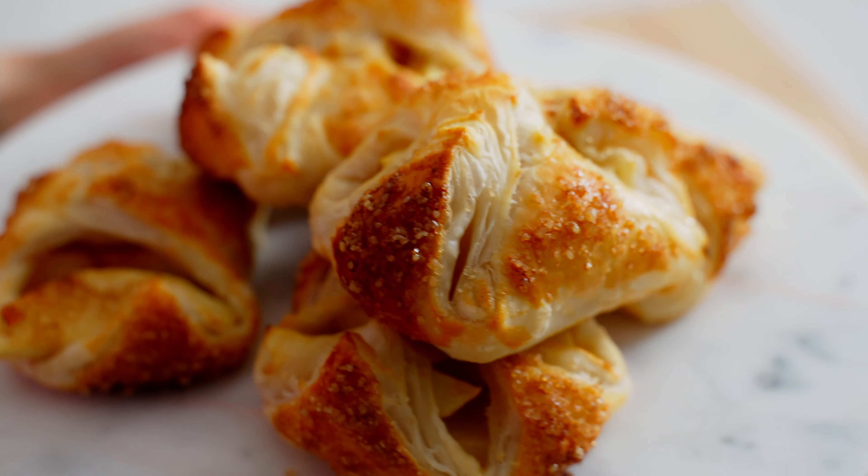We're gonna brush the tops with a little more egg wash, then do a generous amount of sugar sprinkled on top. We're gonna pop them in the oven at 415 for about 15 minutes, or until they're golden brown.